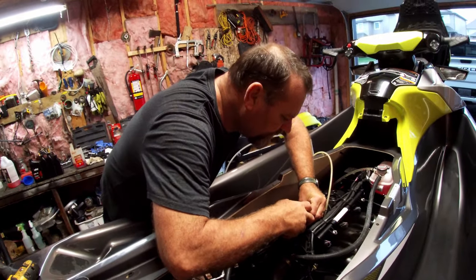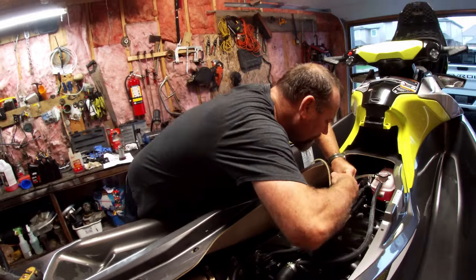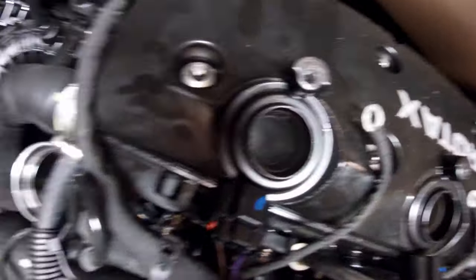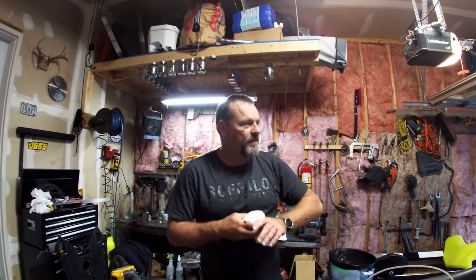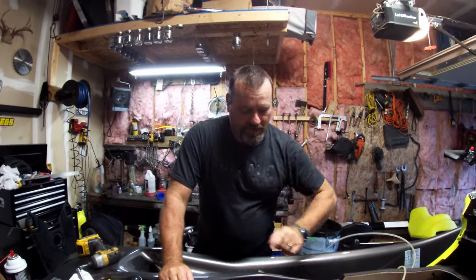Once we get the plugs back in, we'll put it in drown mode and crank it over. Drown mode is a Sea-Doo feature — if you hold the throttle wide open and crank, it won't give fuel or spark, it'll just turn over. That's used if you sink it and need to get water out. When we crank in drown mode, we're going to distribute that fogging oil around the cylinder, coating the piston top, cylinder head, and walls. Do not fire your machine with no oil in it.